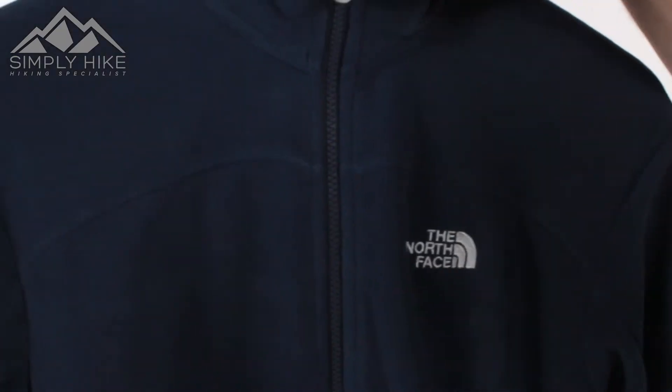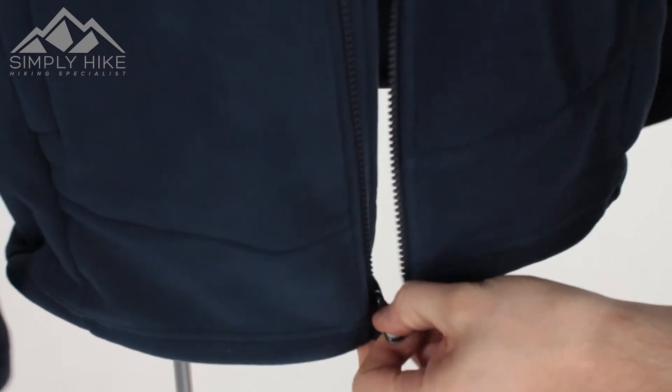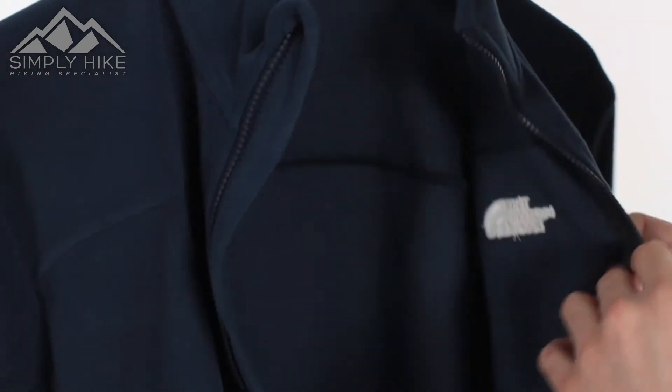On the front part you do have an exposed zip, but you also have a storm flap on the inside as well, so that's going to protect your core body temperature from being interfered with by wind chill.